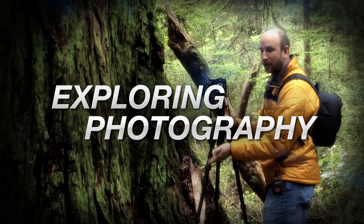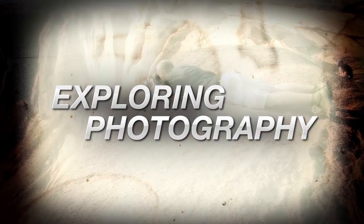AdoramaTV presents Exploring Photography with Mark Wallace, where you will learn innovative techniques on shooting a wide range of photography. Here's your host, Mark Wallace. Hi everybody. Welcome to AdoramaTV. I'm Mark Wallace.